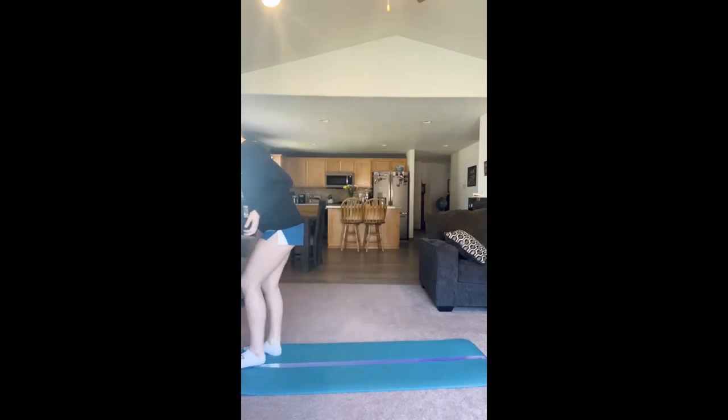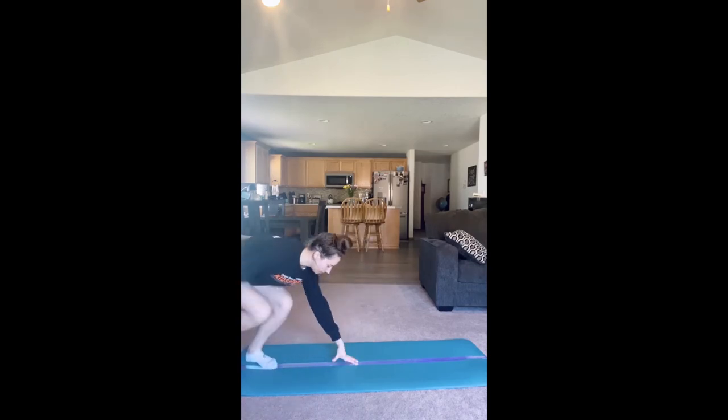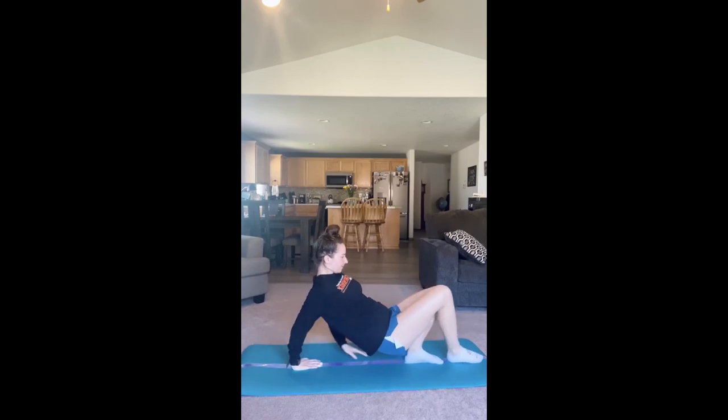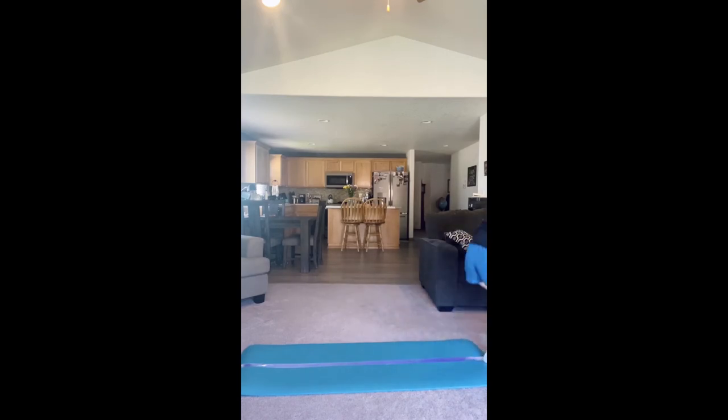We can also do crab walks across the beam — acting like a little crab, facing forward, trying to keep our feet and hands on the beam. Good job, you guys — that one was challenging! You can just keep practicing these animals and try to think of other animals on your own that you want to do across the beam. Add the animal dance moves, add the sound effects. Just have fun with it.